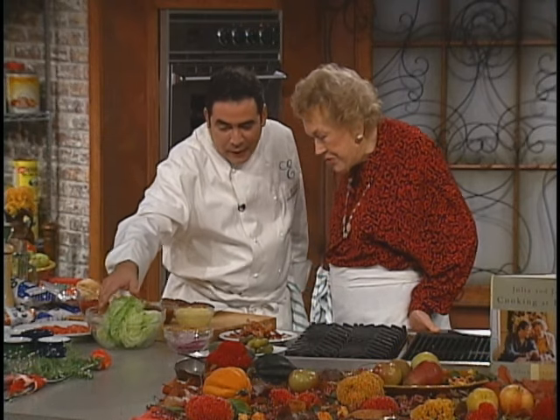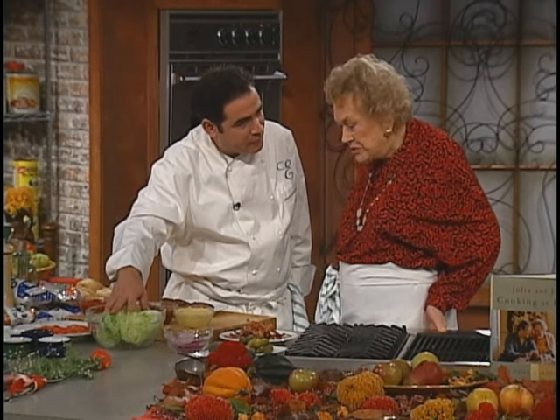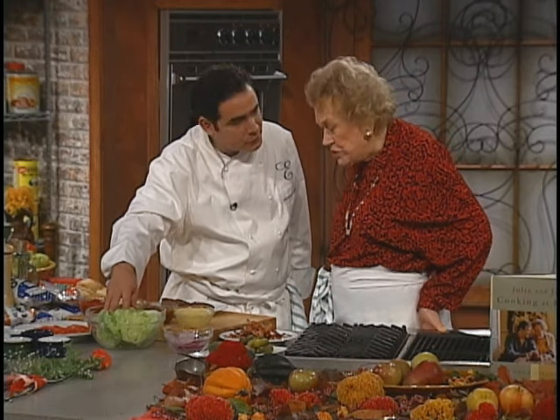I was impressed when you said that you liked iceberg lettuce, because I'm still a big fan of iceberg. I think romaine's pretty good, too. Romaine is good, too, yes.